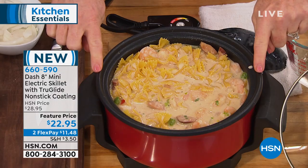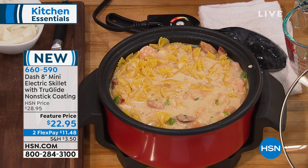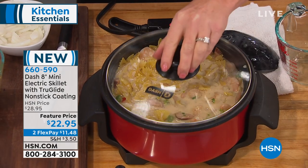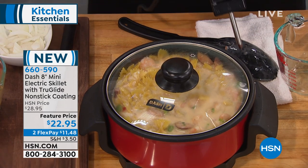I'm eight inches across, which holds two burgers, holds two steaks. The four inches of depth gives me the ability to do the one-pot cooking. I pop on the lid — this is where the magic is.